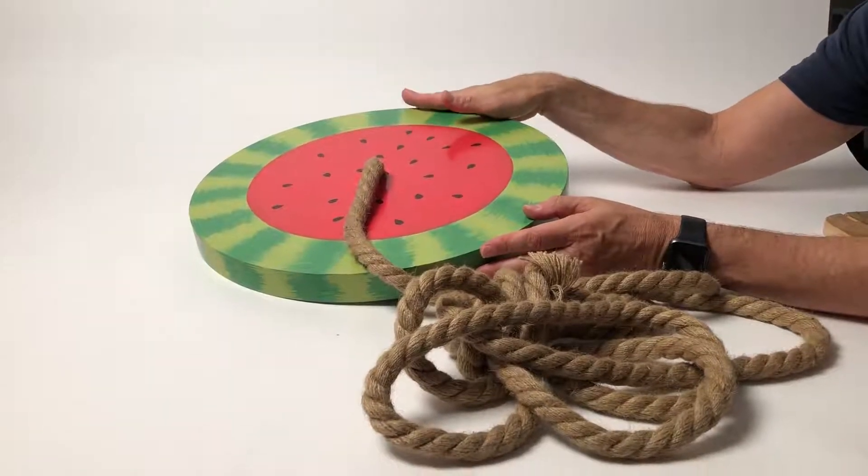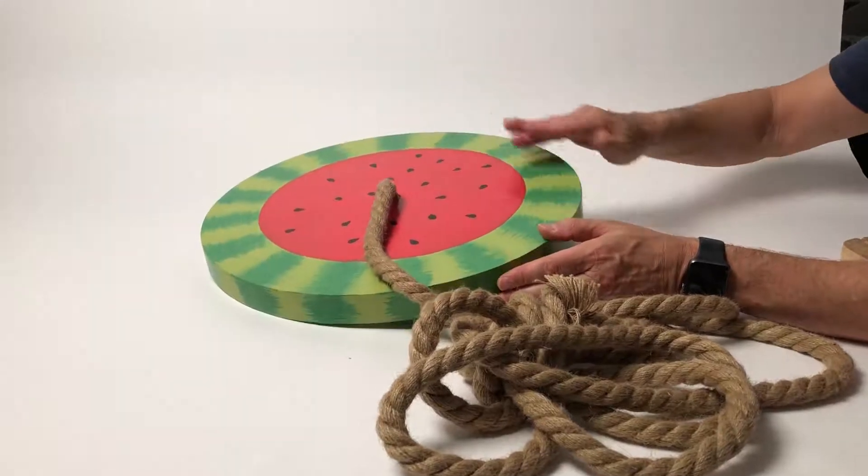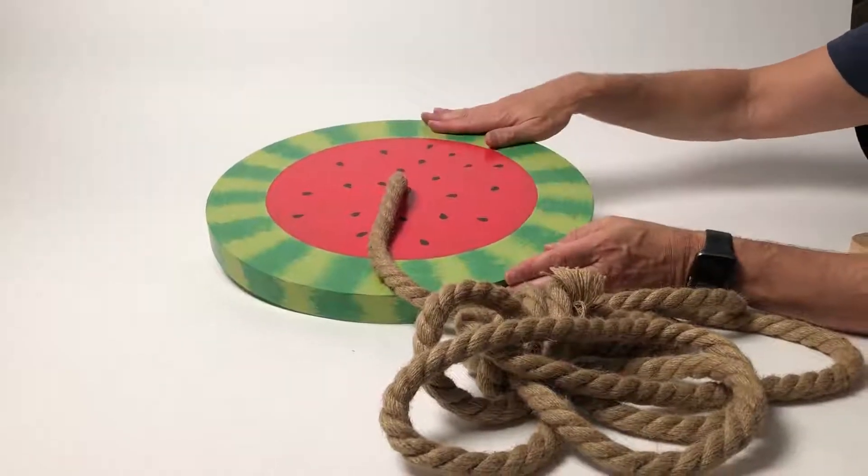I've always wanted to have a swing hanging off a tree. It's one thing I missed in my childhood and for my kids. So here's an adorable one that's a slice of a watermelon.